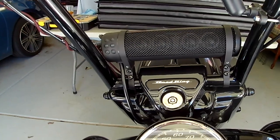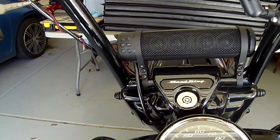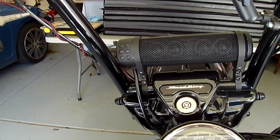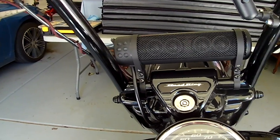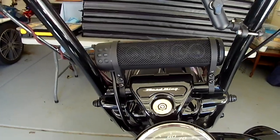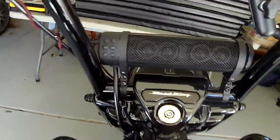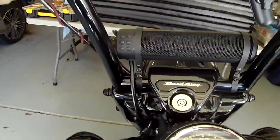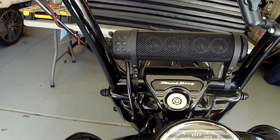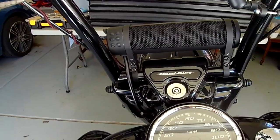The Bluetooth it's compatible with is 4.1, which is what most of us have. It has an external amp control cable — we'll talk about that in a minute. It's also got a USB port on the side to charge a USB device. Those are the specifics for this speaker.